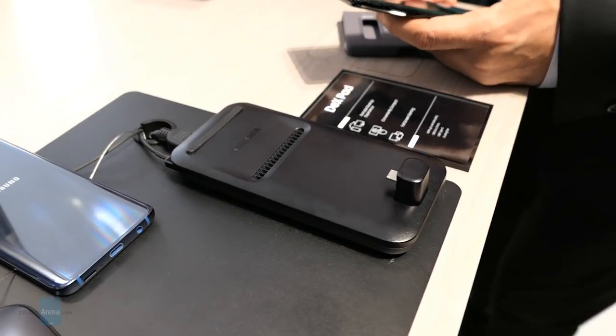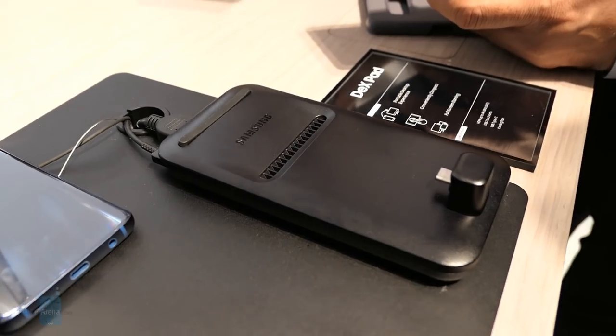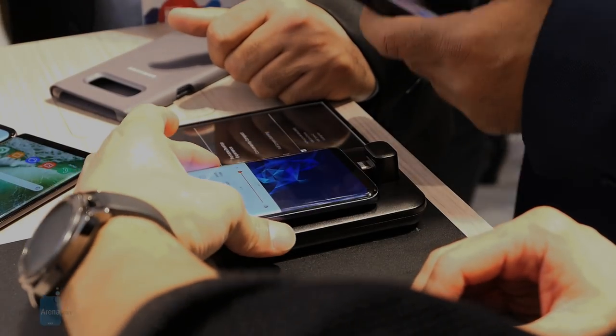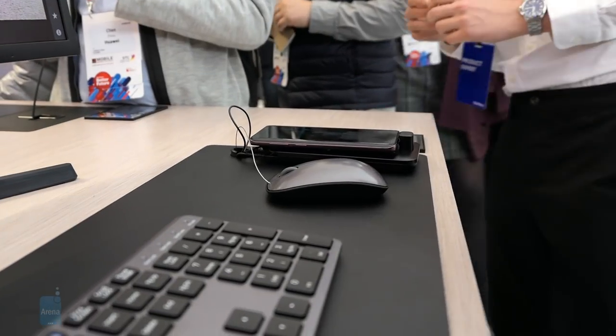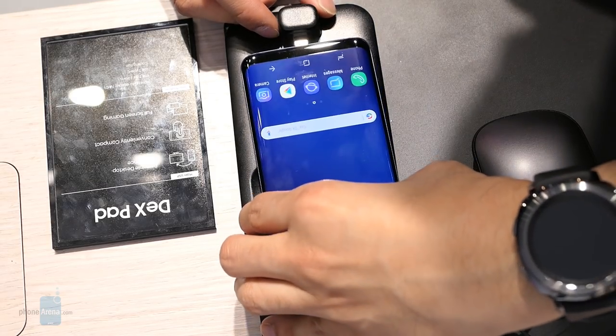You can tell there's a difference to the design versus last year. It's called a pad instead of a station for a specific reason, which I'll talk about in a little bit. I'm not particularly a fan of the redesign, but it kind of makes sense. It's constructed all out of plastic.